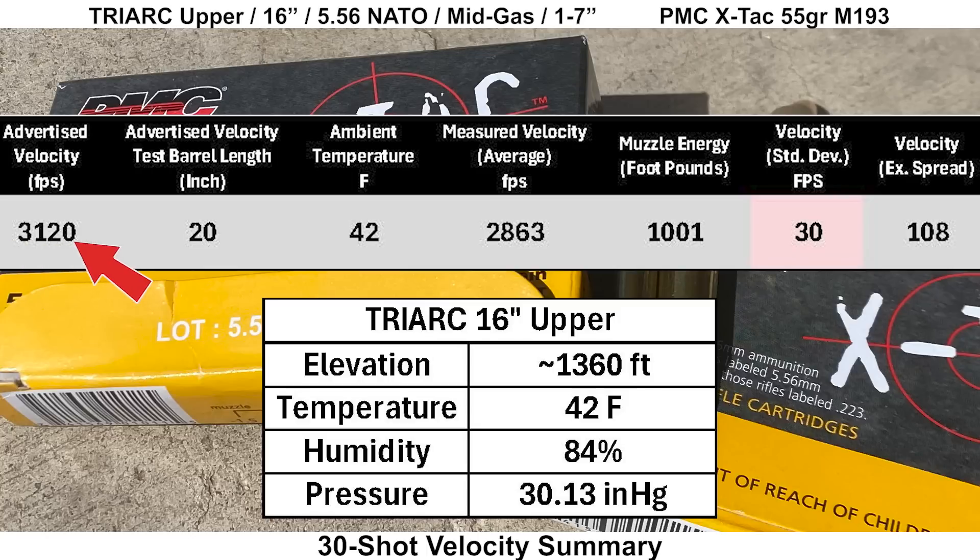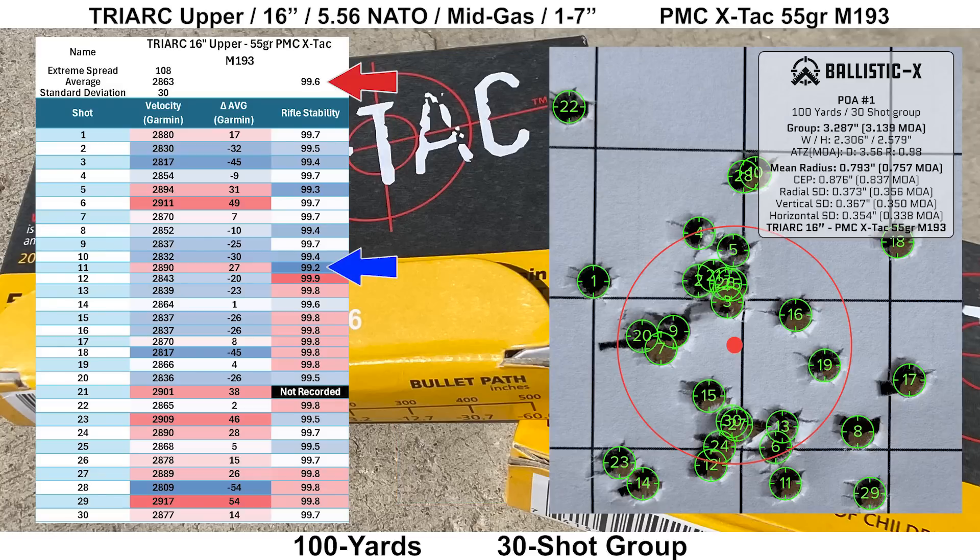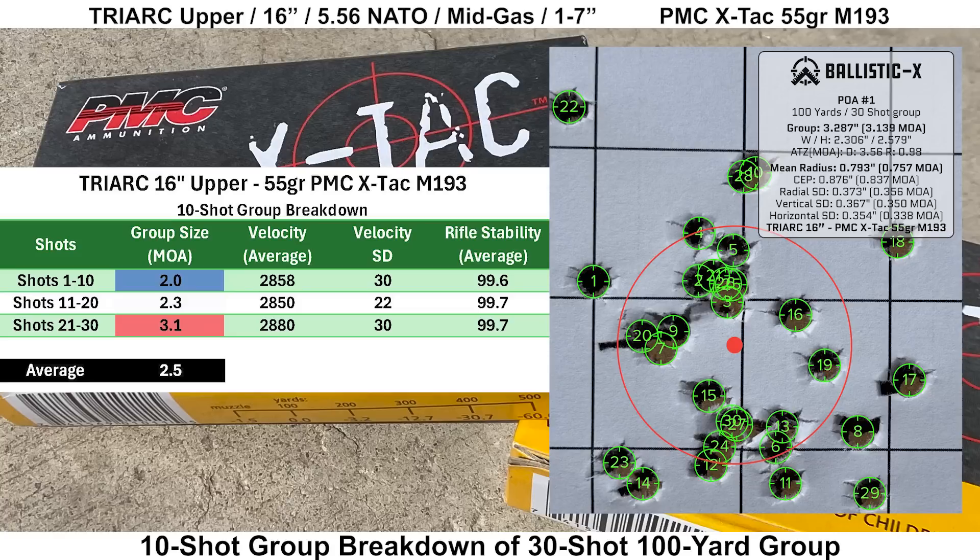The PMC X-TAC 55-grain has an advertised velocity of 3,120 fps out of a 20-inch barrel, and we got 2,863 fps out of the 16-inch barrel, giving us 1,001 foot-pounds of muzzle energy. The standard deviation was a bit high at 30 fps, with an extreme spread of 108 fps. The Mantis data looked fine with an average rifle stability score of 99.6 and a low score of 99.2. Shot 28 was the slowest and shot 29 was the fastest. Shot 22 is a bit further out than the rest, but the velocity and Mantis data looked fine for that shot and it felt fine, so it stays with the group. We ended up with a 30-shot group size of 3.139 MOA with a mean radius of 0.757 MOA. Breaking the 30-shot group into three 10-shot groups, the average 10-shot group size is 2.5 MOA.